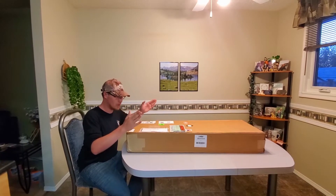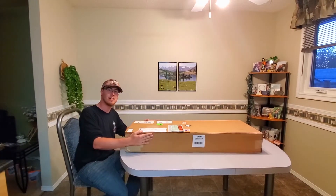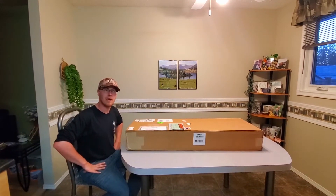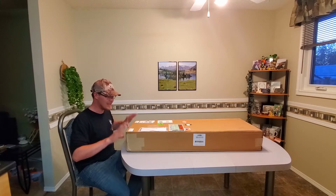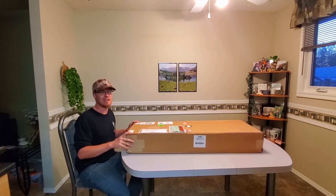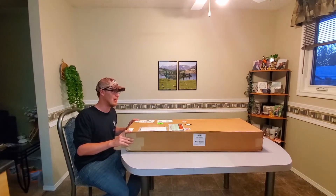This is only one part of the package he's sending me. I believe the rest is still being built down in Pennsylvania where everything is manufactured. But this came in the mail this morning, and it is, I believe, the dart projector. So I'm very excited to open it up.